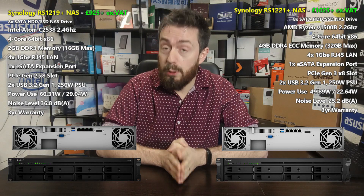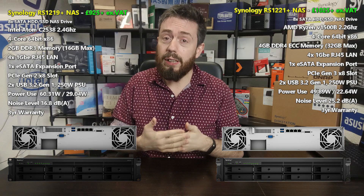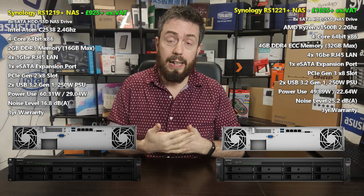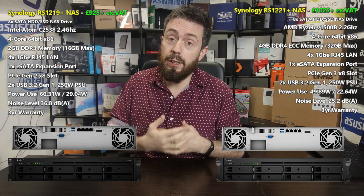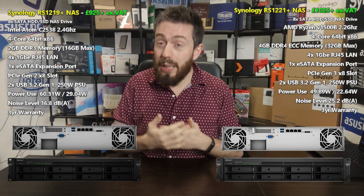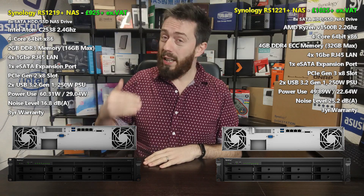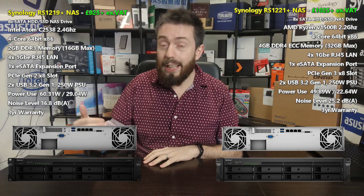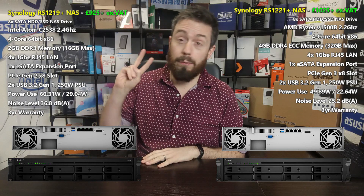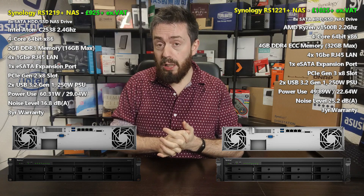This brings us to internal hardware — the area with the biggest difference between these two units. In just under two years between releases, the internal hardware is significantly better on the newer unit, and there's barely a part in traditional PC builder terms where the new unit doesn't noticeably surpass the old one. The CPU in the older unit is an Intel Atom-based processor — a quad-core 2.4GHz 64-bit Intel x86 processor, older gen with no embedded graphics, supporting DDR3 memory and arriving with 2GB by default.